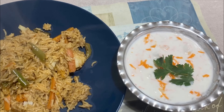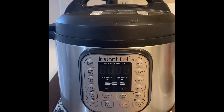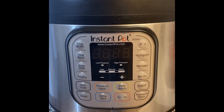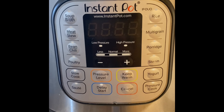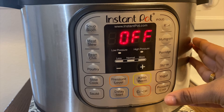Regularly we cook in a cooker, but today I'm looking at the instant pot. Instant pot is a multipurpose cooker. There are a lot of options: rice, multigrain, porridge, beans, chili, soup, meat, stew, and many more.